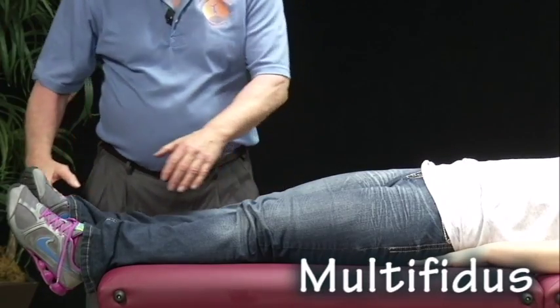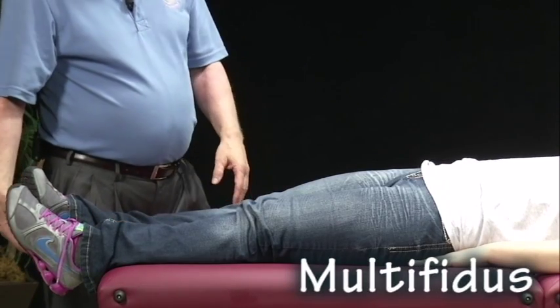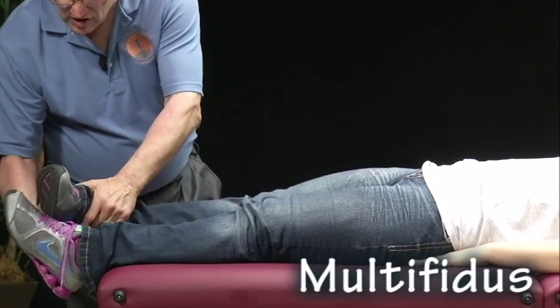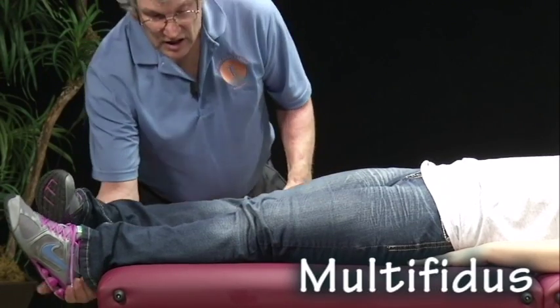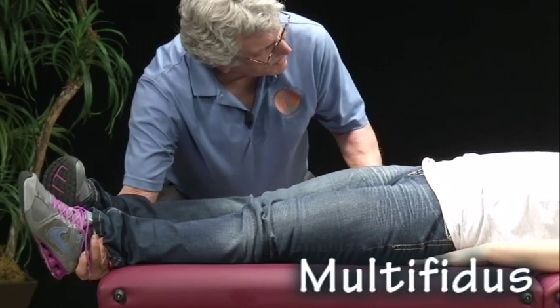For multifidus, there is rotation of the foot in that way, and I'm going to pull towards me. Ready and hold.